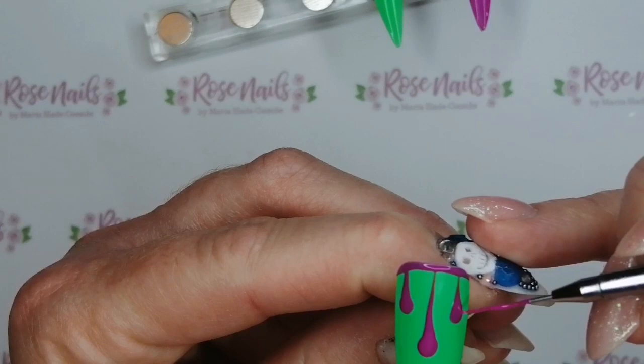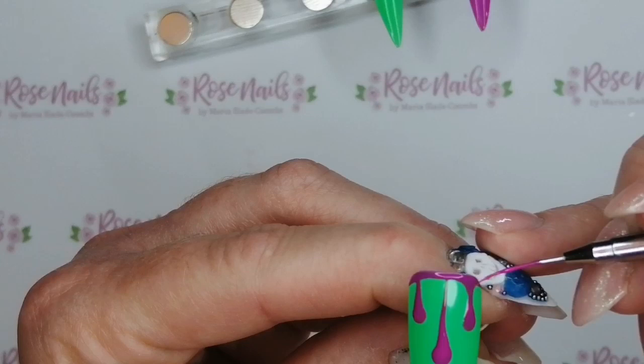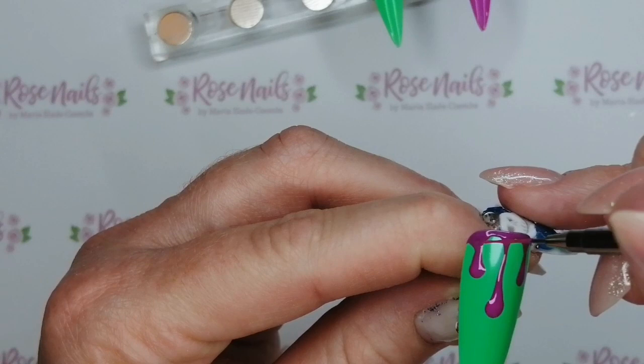I love Halloween nails and I love Christmas nails — this is my favourite time of year to be a nail tech! I'm not adding any extra gel polish at all; I'm just using the gel polish that is there to create this drippy effect from the sides and bringing them round into a curve. Then I'm going to pop that in the lamp for 60 seconds when I'm done.